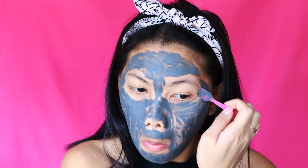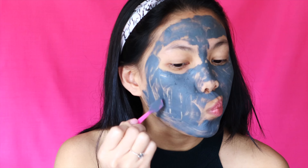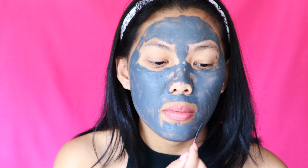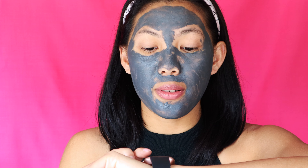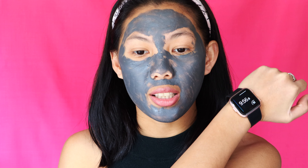The instructions say to use the spatula to spread a thin layer over a cleansed face, avoiding the eye area, and leave it on for 10 minutes. I think I'm doing a pretty good job putting a thin layer on — this spatula is really good. I can't get over the smell; it smells like body lotion with perfume in it.